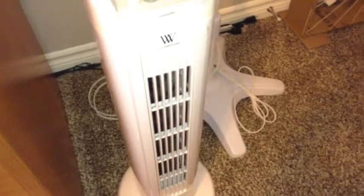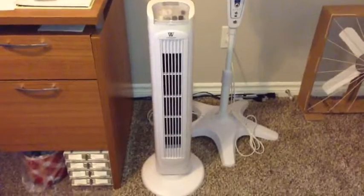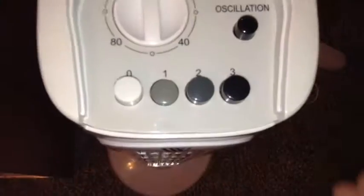So now I'll turn the fan on. Here's low. Even on low it's very, very powerful.